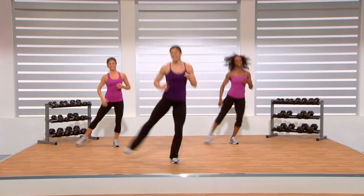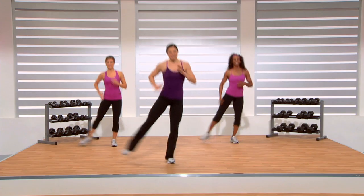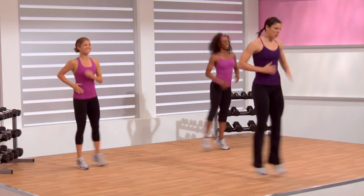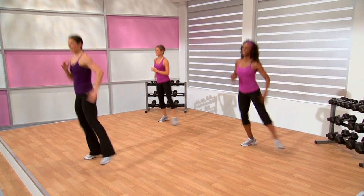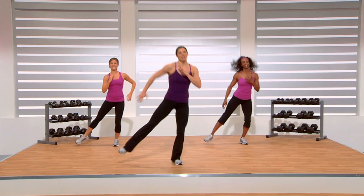Slightly more breathless. See Jenny back there? Her legs are maybe a little bit lower than mine and Madison's, so at any point if you need to follow her, go right ahead. Breathe in through the nose, out through the mouth. On my cue, let's run with those knees up.